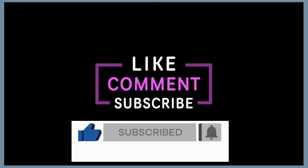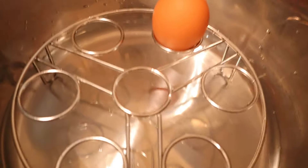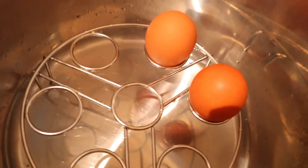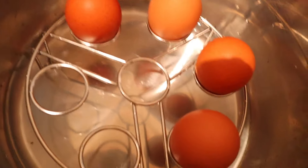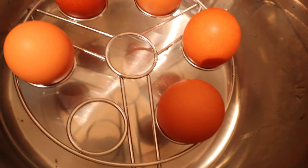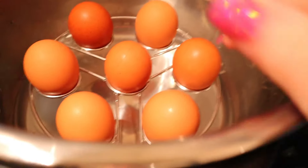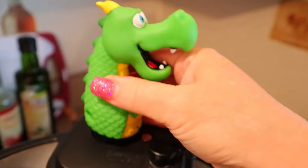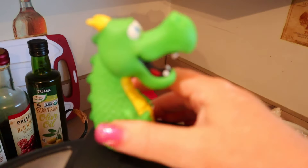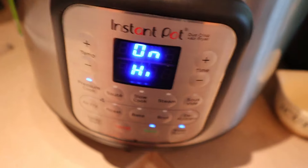The first thing I'm going to do is get my eggs cooking — I'm making egg salad, so I'm cooking my eggs in the Instant Pot. I love making eggs in the Instant Pot, they cook perfectly every time and peel really well. I'm putting seven eggs on a trivet with one cup of water in the bottom, and I've got my little Nelson steam diverter on top. I'll cook these on high pressure for seven minutes, then do a quick release.